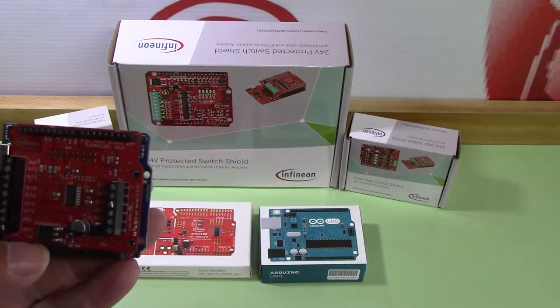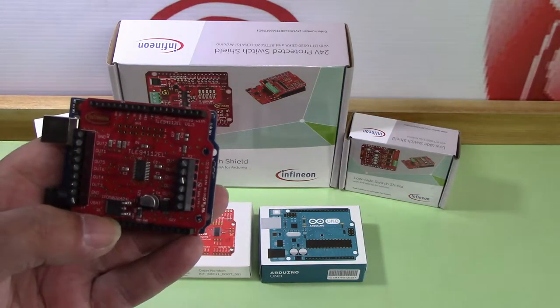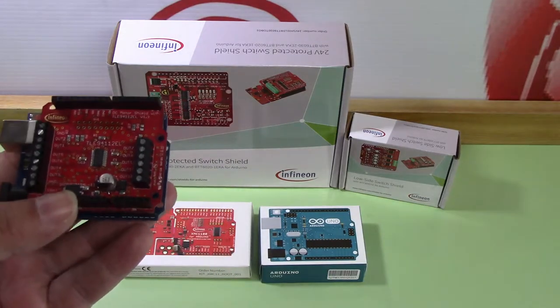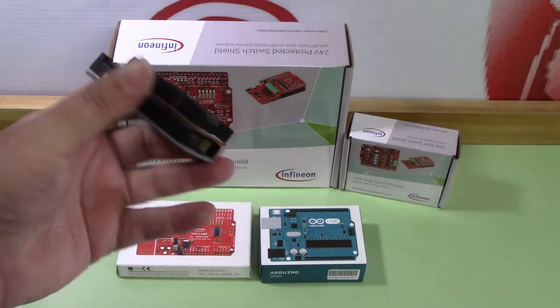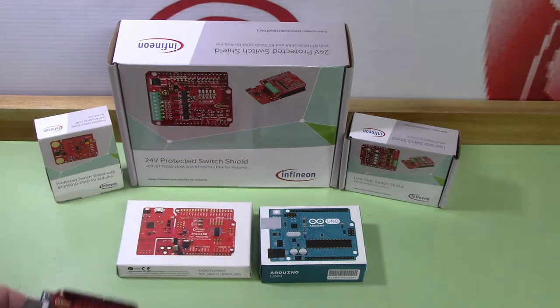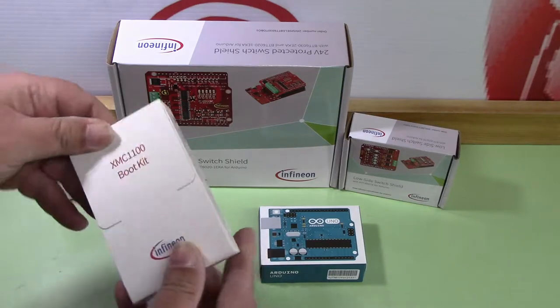On a previous road test I did test out this board — the TLE 9411 2EL version 1.3 — and it was a bit of a nightmare. It worked, all in all, but I had to use the Arduino Uno for programming it versus using the XMC 1100. So I'm glad to see they went with the better packaging system. I actually just want to open this up right now.